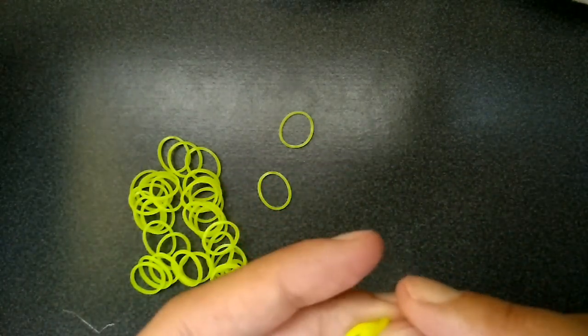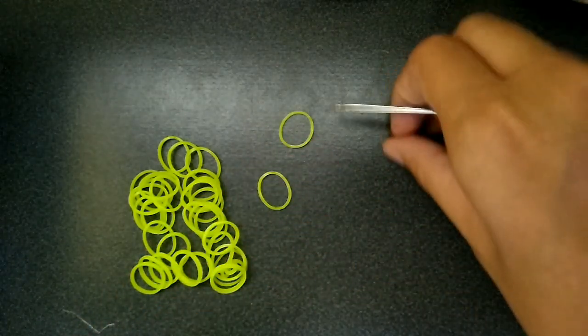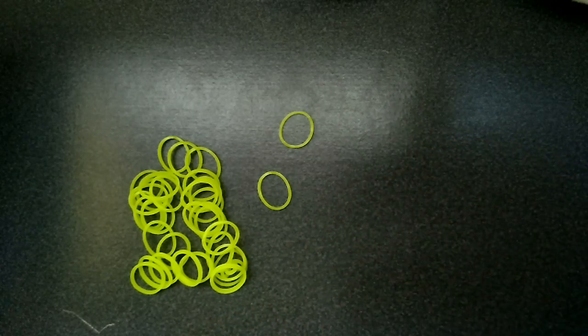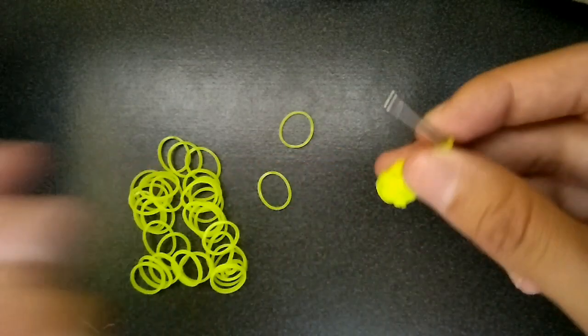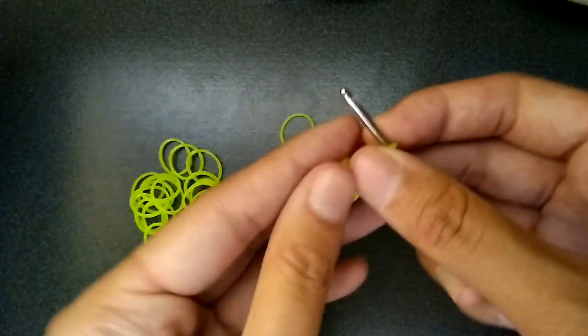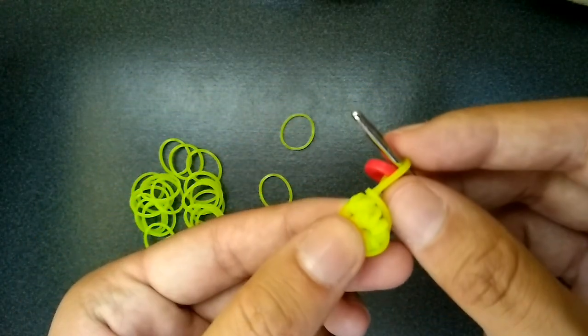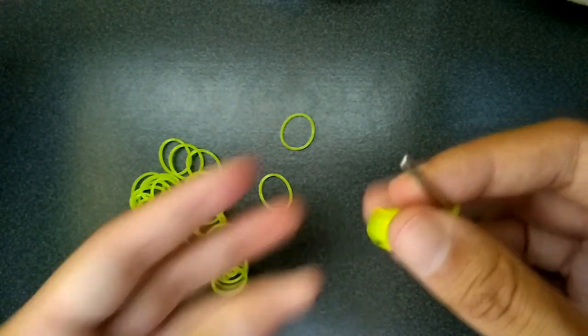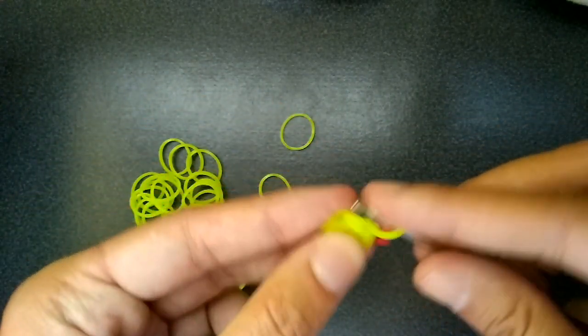I have a bad habit of when I put the C-clip in, I take my hook out for no reason. Now we're going to be increasing everything this row. So we're going to go back into that same first one — you're just going to do another one.